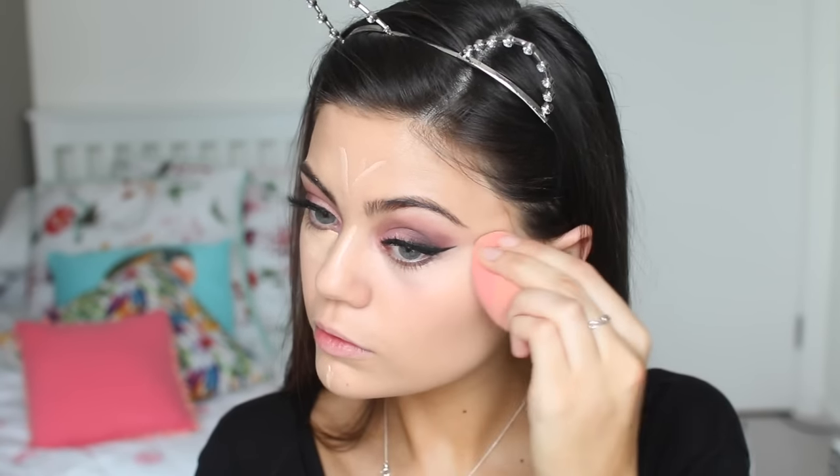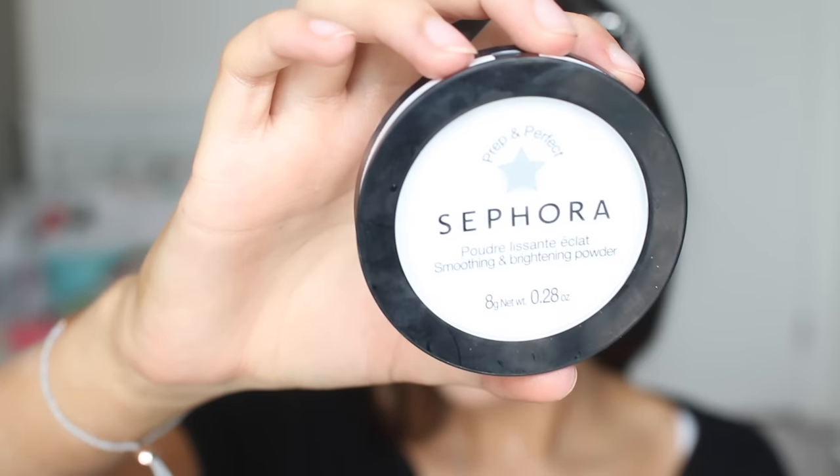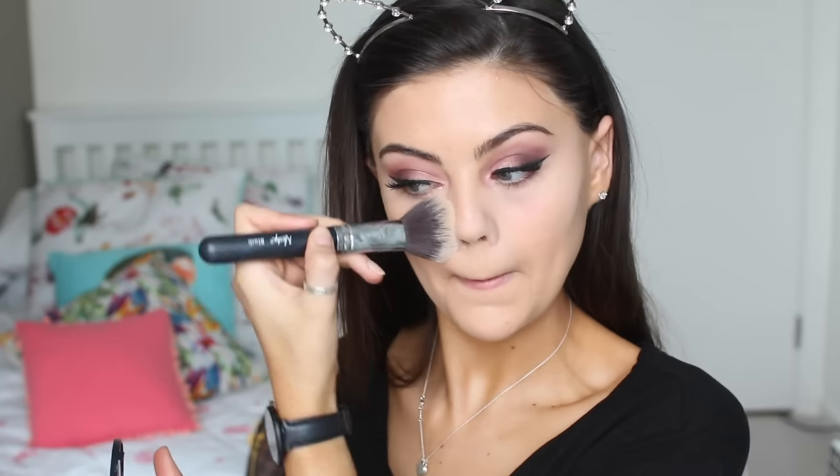I'm adding some light to my face with my MAC mineralized concealer — these come up so much lighter than other MAC concealers. I got NW20 and I'm blending this in with my beloved beauty blender, which is slowly dying and I'm going to have to get a new one soon. Next up, I'm using my Sephora setting powder. I love this — I sweep it under my eyes with a full sweeping motion, which helps to brighten and reduce creases.